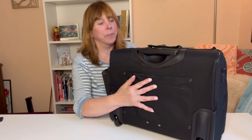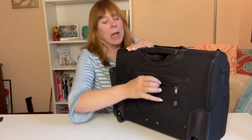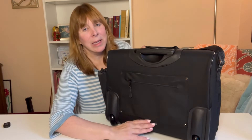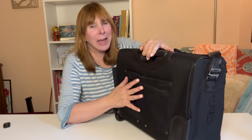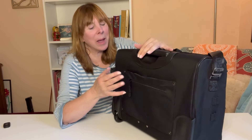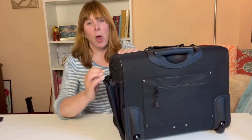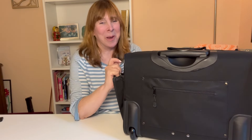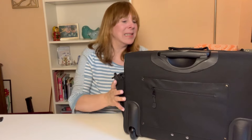On the back you have a zippered compartment for your travel documents, your passport, your personal items. And not only is this a pocket, it's also a trolley pass-through. You could use this bag for packing out additional clothing or as a personal item bag. Over here there's also a large water bottle pocket — I'm going to use it for my umbrella and maybe a water bottle — and it cinches up nicely.